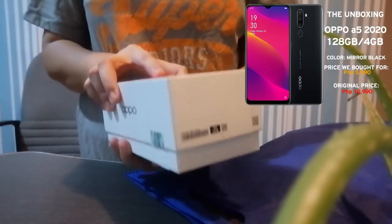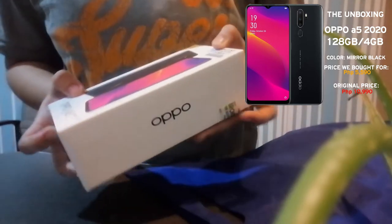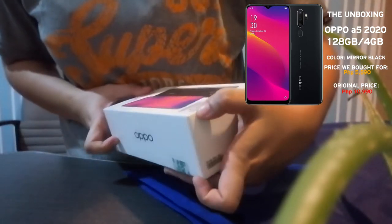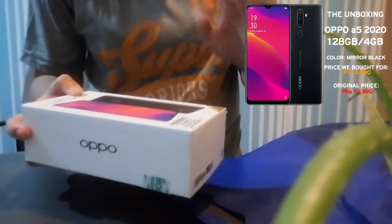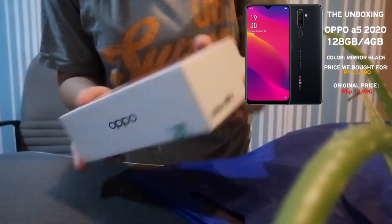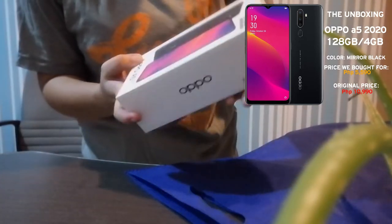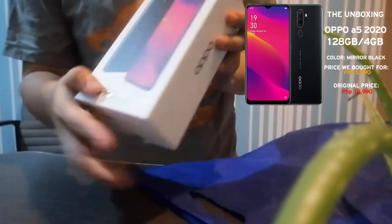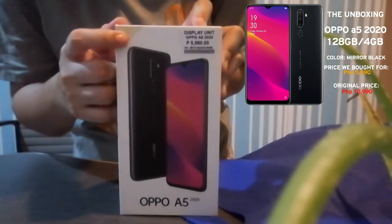The first release was September 2019. This is the bounce case — this is only a demo phone. We bought this for the price of 5,580. The original price is 10,000, so we bought this at half the price. This is the demo phone, the Oppo A5 2020. This is 4GB and 128GB.